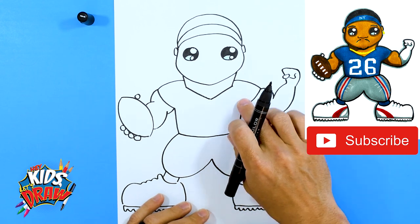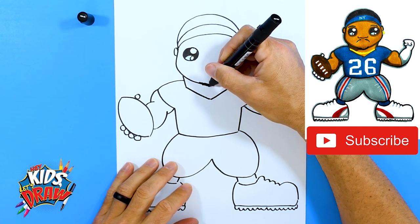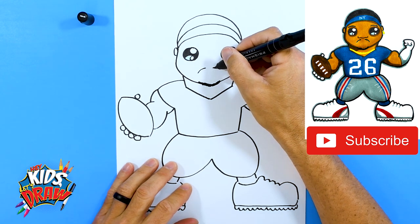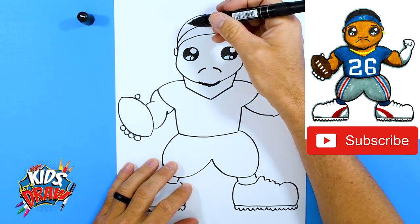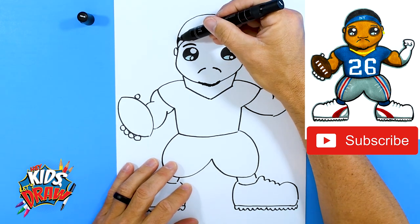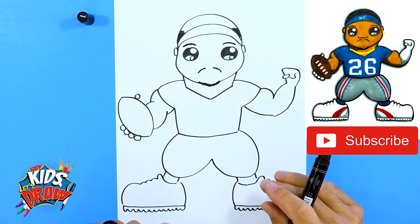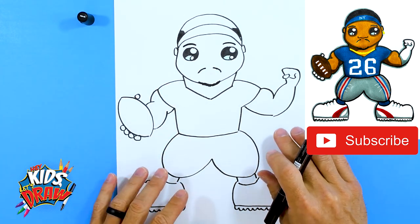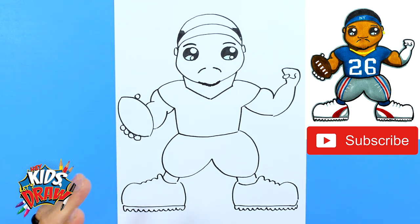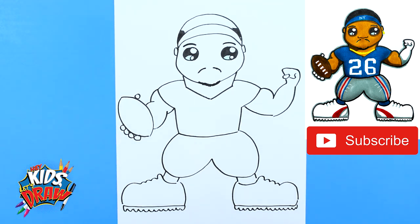We're going to do the blue Giants jersey, number 26. Let's add a light goatee and mustache in black, some smaller eyebrows, and color in the hair. We'll do gray pants, blue shirt, number 26, and white cleats with flesh color for the skin. Feel free to press pause or slow down. Thanks for joining us on Hey Kids Let's Draw — today we drew Saquon Barkley of the New York Giants!